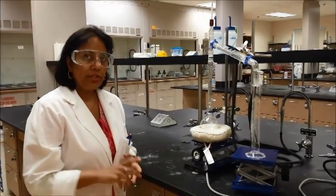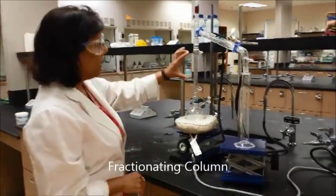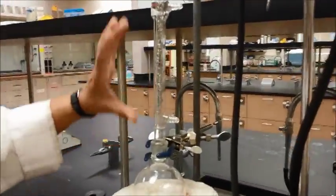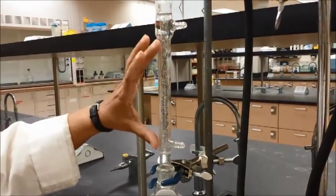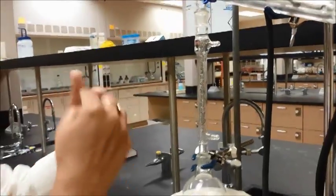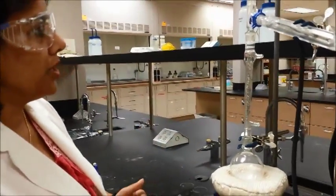To set up the fractional distillation you need to have a fractionating column. A fractionating column is one that actually has steel wool inside the column. It looks like a condenser but it has something inside, and what it does is provide a lot of little spaces for simple distillation to occur.